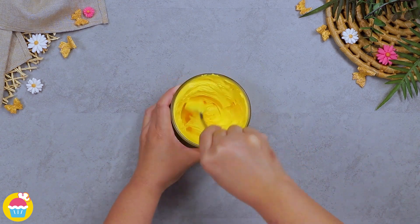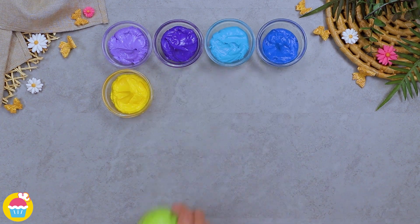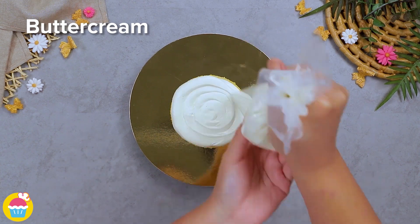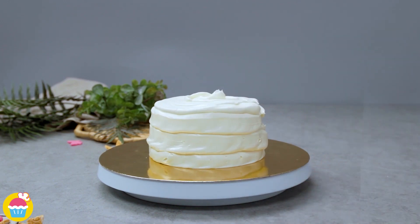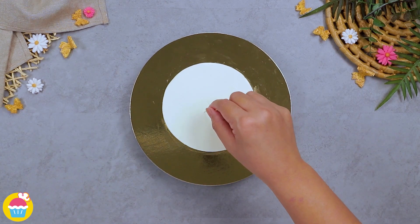Meanwhile, get lots of bowls of buttercream icing and lots and lots of food coloring, because we're going to make some colorful buttercream icing just like a rainbow. Now we get our plain cake — we're using vanilla but you can use whichever cake you like. Fill it with buttercream icing, layer it, and then coat it in buttercream icing too. Smooth it out ready to decorate.